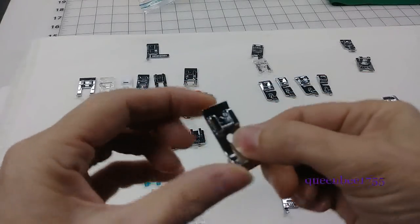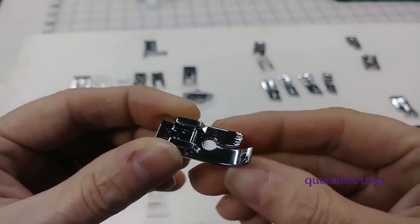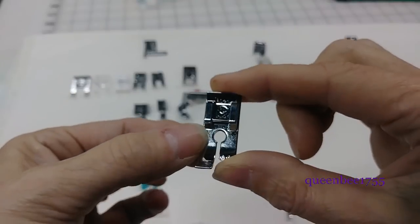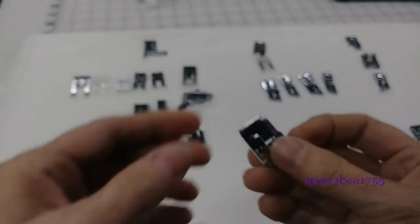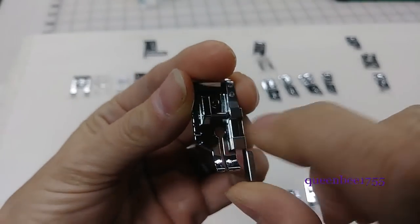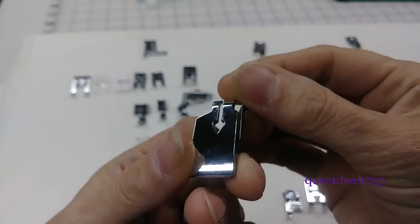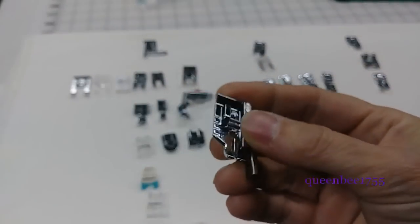This one right here is just basically a presser foot for straight stitches — the way you can tell is it just has the hole in the center, so you can't do zigzags with this. This one right here is another quilting foot with a quarter-inch seam allowance guide on it. It's also only for straight stitches and there's no groove in the bottom, so I'm going to put this with the other quilting feet.